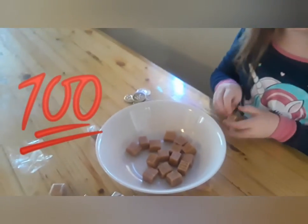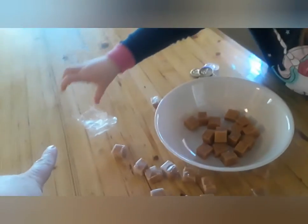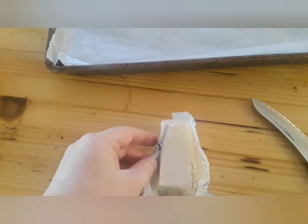She's putting the wrappers over there and putting the caramels in. I got out a pan and wax paper, and what you're gonna do is take your butter and butter your wax paper.